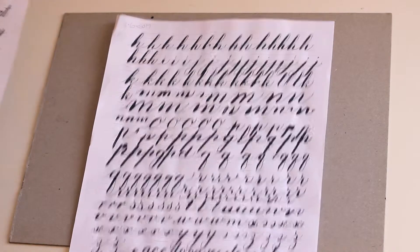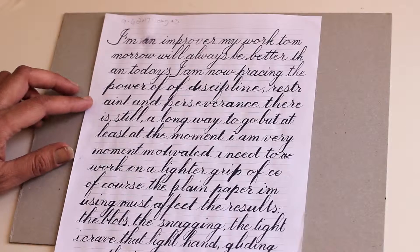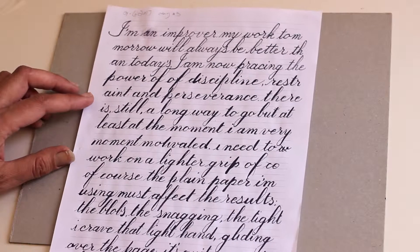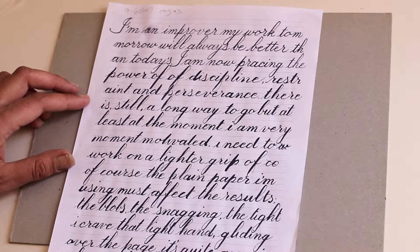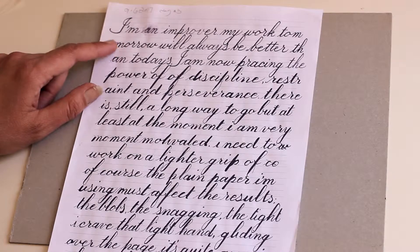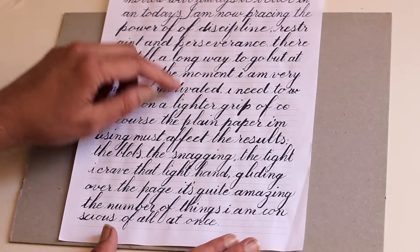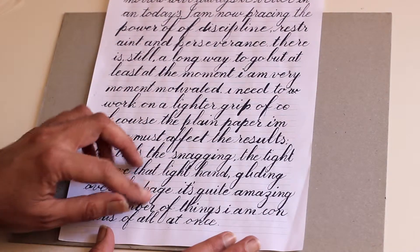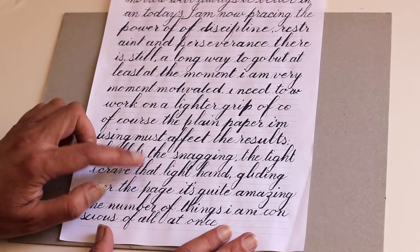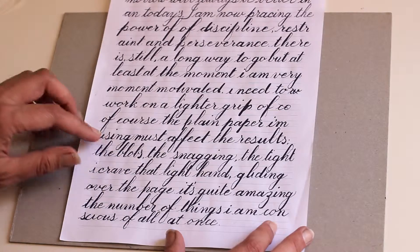The next day I was trying different nibs. I'm practicing on plain paper, so some are less flexible and some are much more flexible, and I'm putting a lot of pressure to get the thick shade lines.